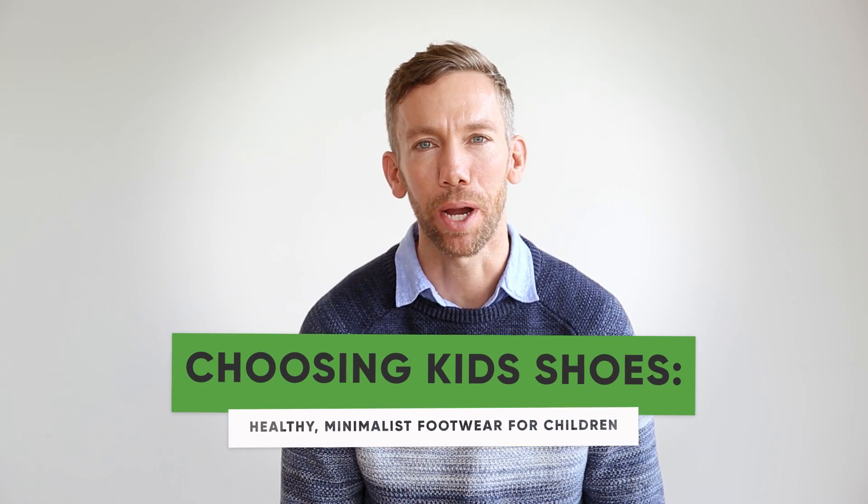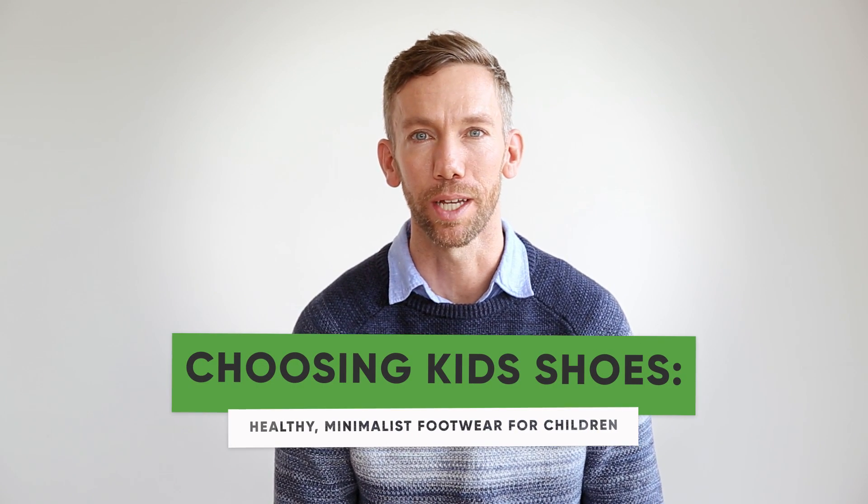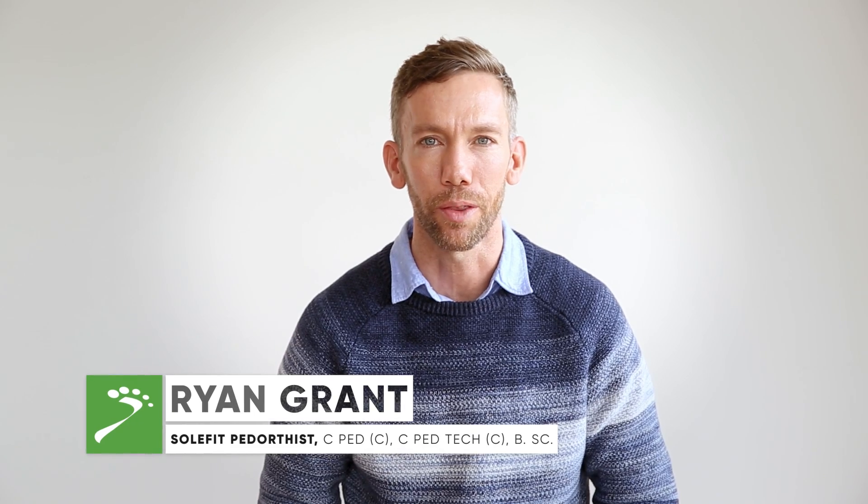Hey guys, so we have a lot of parents bringing their children into SoulFit, and one of their primary concerns is often how do they find shoes for their kids' feet. We thought we'd put this little video together to hopefully give some parents out there a brief guideline of things to look for when they're buying shoes for their children.